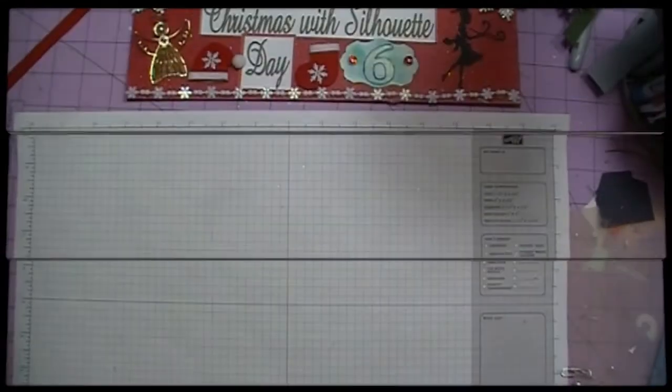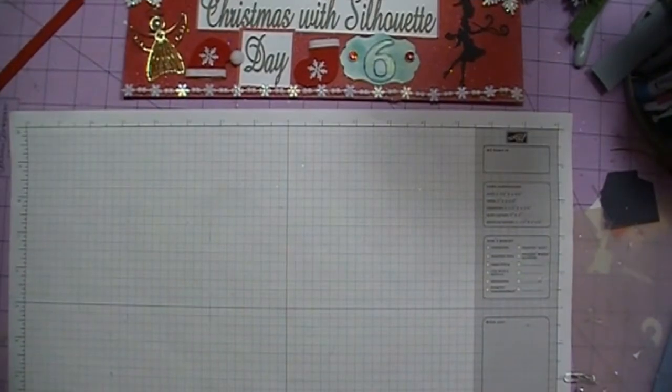Hi everybody, it's Doreen and welcome back to day number six. For today's video we are going to be making Mrs. Claus. We made Santa Claus on day five, so now we're going to make Mrs. Claus.